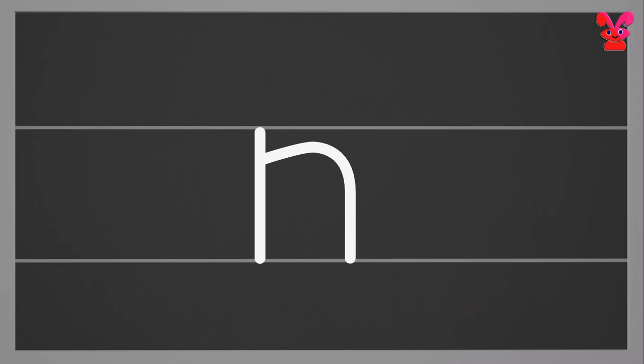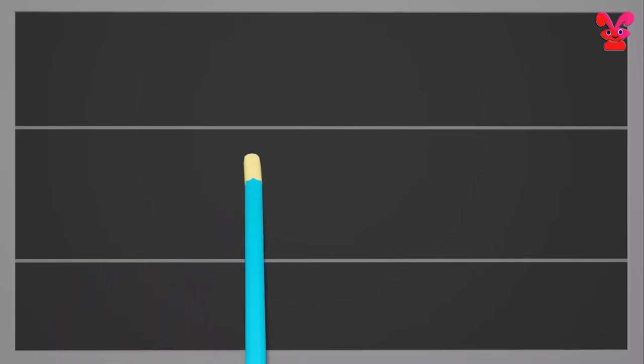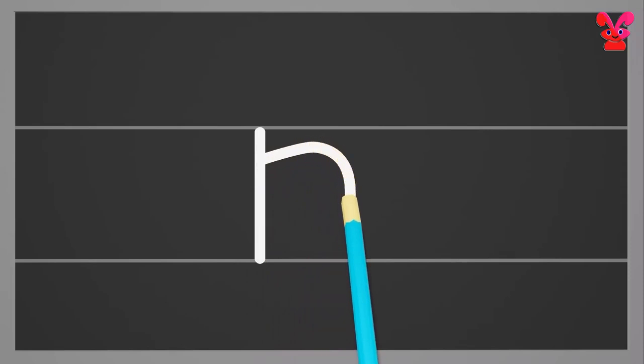Small n. Start from the middle to make a standing line to the bottom. Go to the middle and make a curve reaching the bottom. Small n.